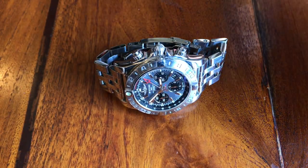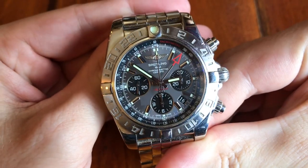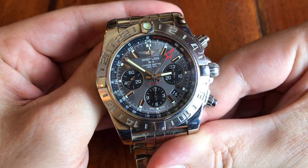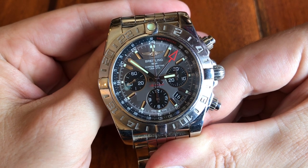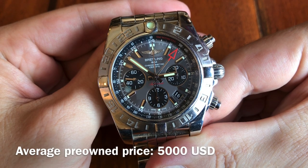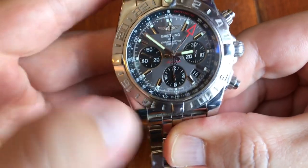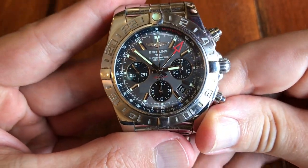They're similar watches in size. This is a 44 millimeter watch. It's got a 70 hour power reserve. And on the secondary market, the prices of both of them drop down almost 50 to 60%. It's got a 24 hour hand, a date, and it's a chronograph.